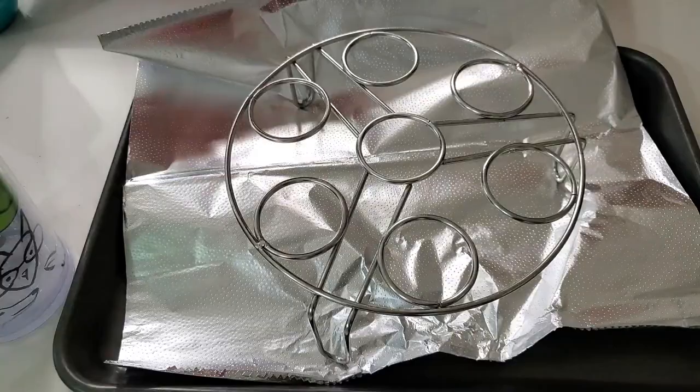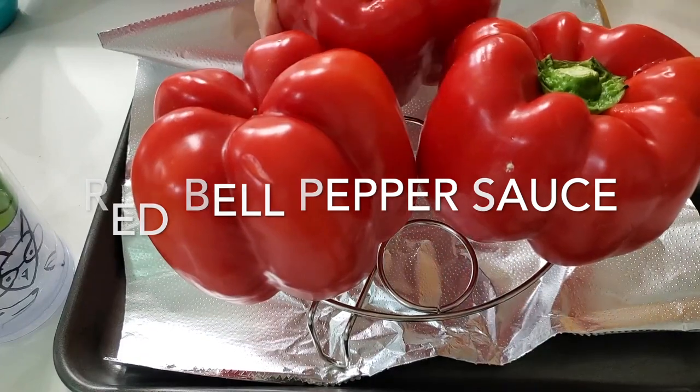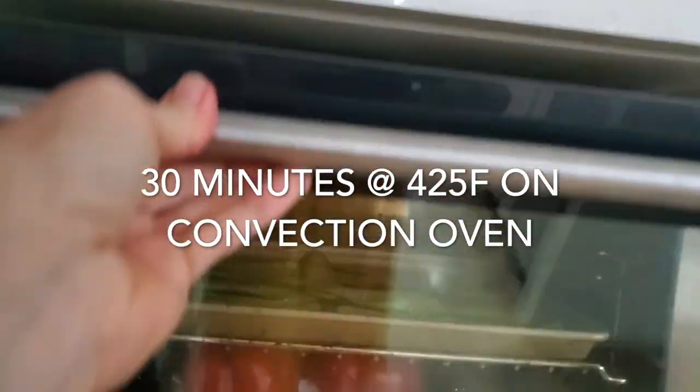Hi, this is Chef Pachi and today I have bell pepper ketchup. How about this? A one-ingredient recipe that is amazing and has all the vitamin C you need in a day in a tablespoon or two.